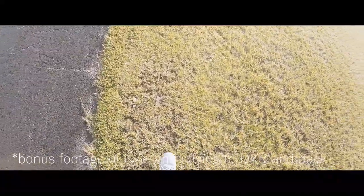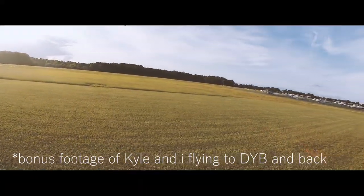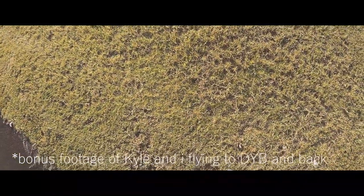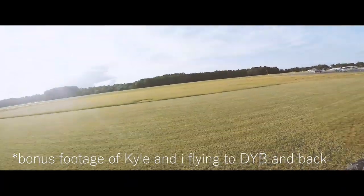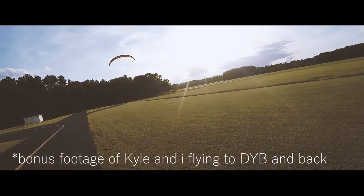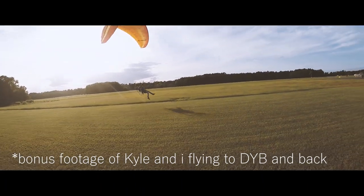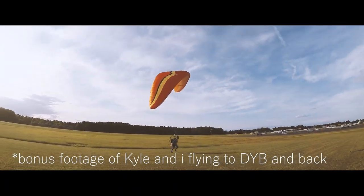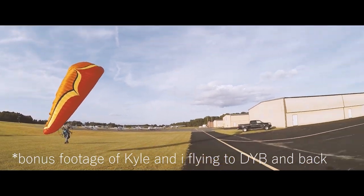How often do you land with your motor on? I don't usually. You can if you want — it's just like doing a touch-and-go. Just make sure you remember to kill it and don't flip the throttle. You landed right into where the wind was coming from.